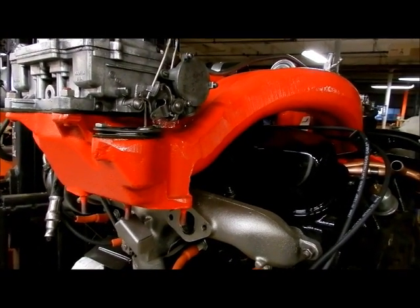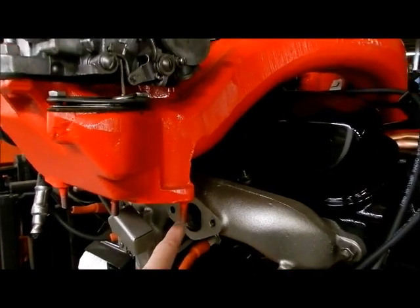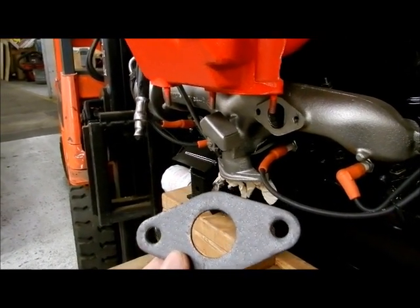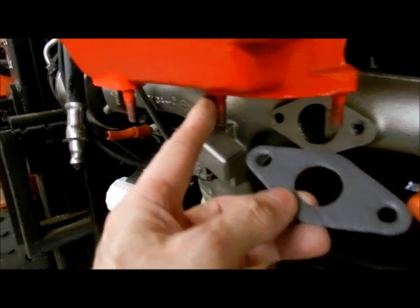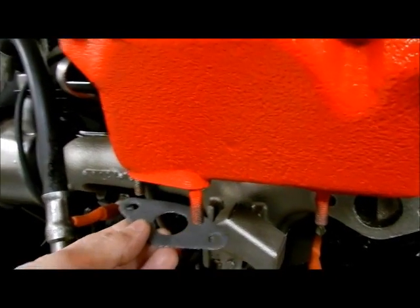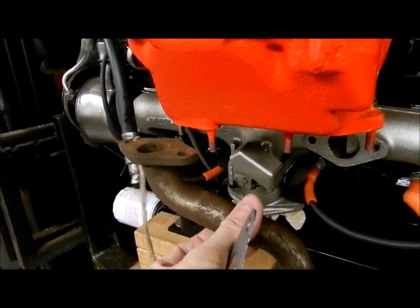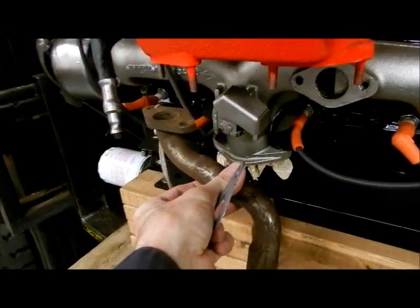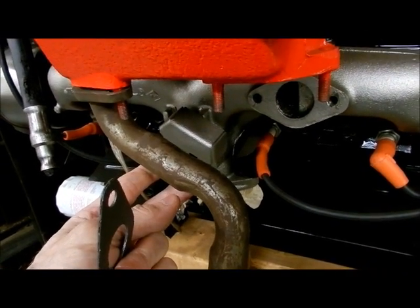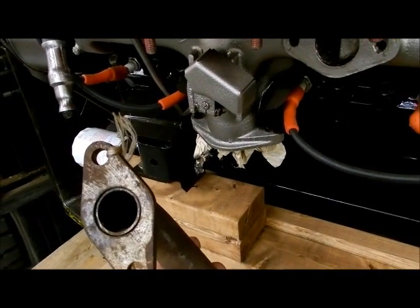For your normal long ram setup, you're going to need two elbow to exhaust — that's the large hole — and four elbow to intake. Because we're going to put one here and also one here. This one is your exhaust heat tube that runs down so that you have somewhere to dump the old exhaust, and it takes the small hole elbow to intake.